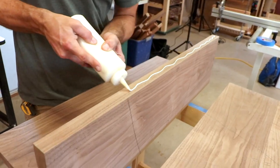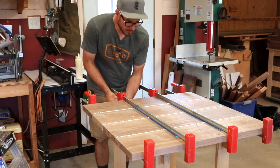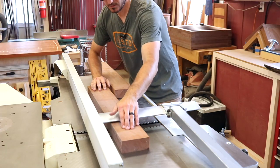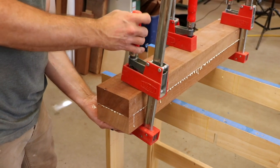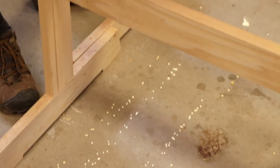The tabletop is glued up, and then he lets it sit until the end of the project, giving the joints plenty of time to cure. The leg blanks are glued up from thinner boards. For a guy without a glue sponsor, he's awfully wasteful — you can never put too much glue.